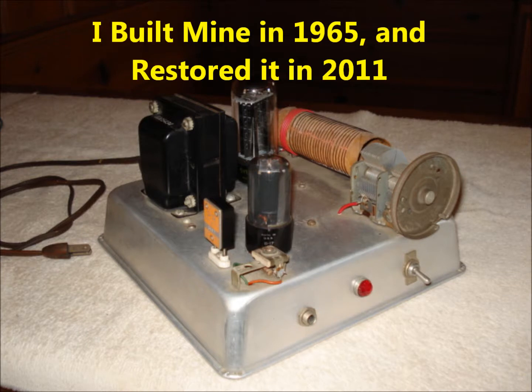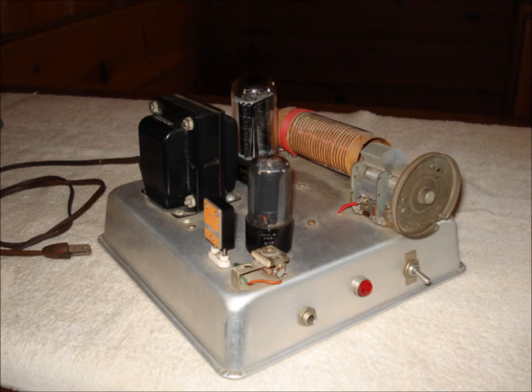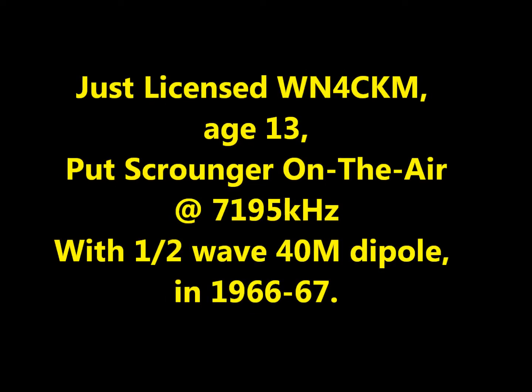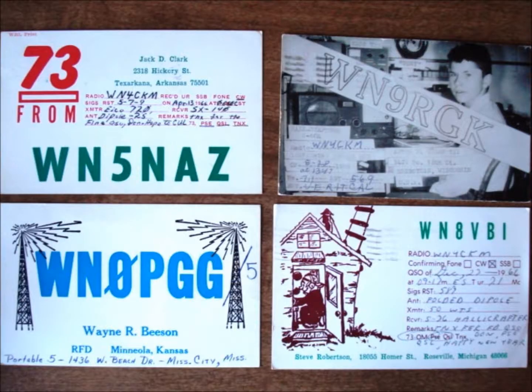As promised, I built my scrounger within a few months. By this time, I was 12 and studying for my novice license. My license came right around my 13th birthday. After a few days of CQs with no luck, one morning before school, I made my first contact.